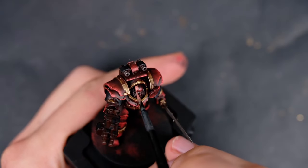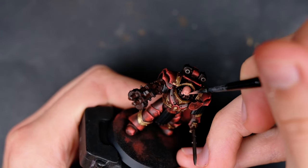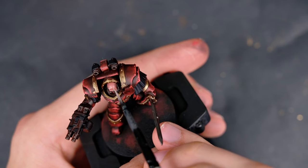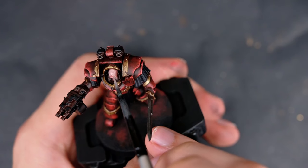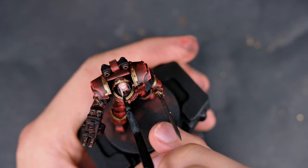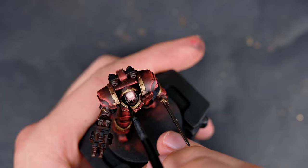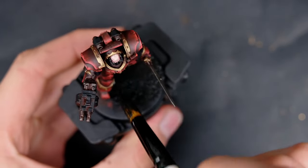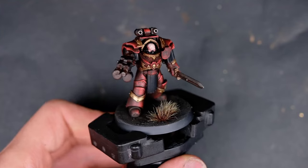Then comes the dreaded part — the face. I used Bugman's Glow from Citadel and then the same Basic Skin Tone from Vallejo we previously used on the armor. I did a very rough sketch for the highlights, as I didn't care what the model looked like up close since it's essentially designed to be viewed from the tabletop from several feet away. I then went back with pure Basic Skin Tone to highlight the model even further, then grabbed some black to paint the face mask, and used Asphalt from AK Interactive to base the model.